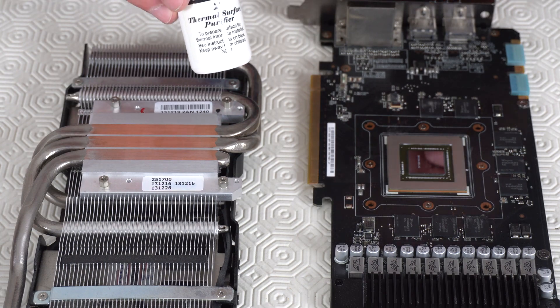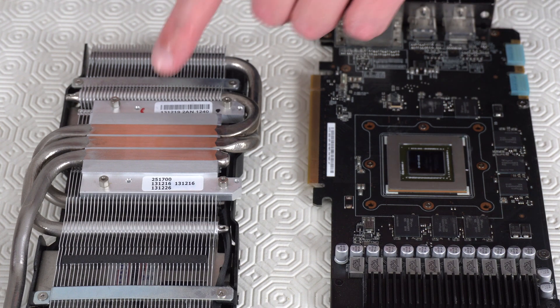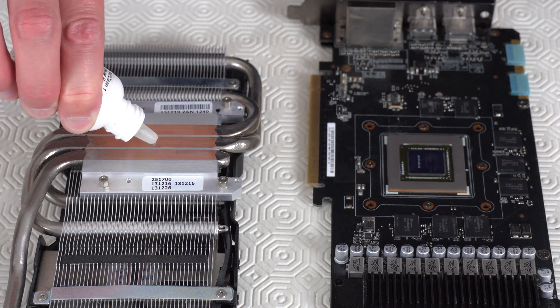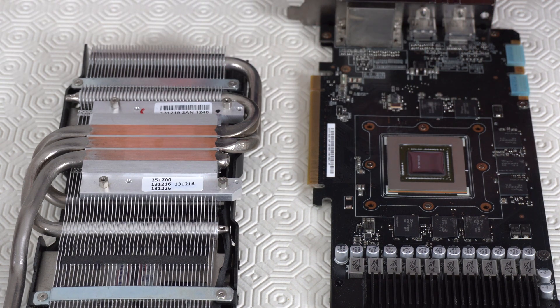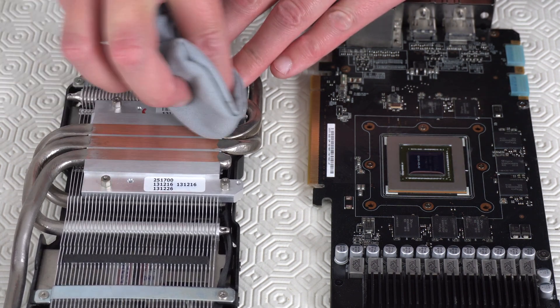Then using bottle number two with the blue top, put some liquid on the GPU and the heatsink and leave it for about one minute. This will help to purify both areas. Once the liquid has been on both surfaces for about a minute, wipe it off with a lint-free cloth.